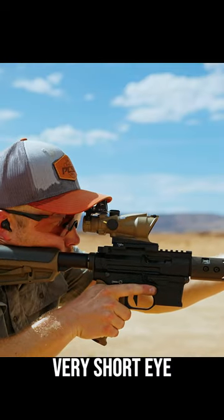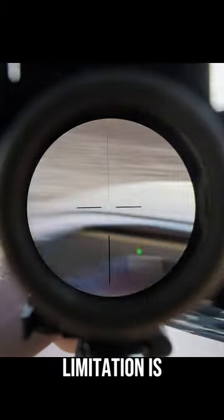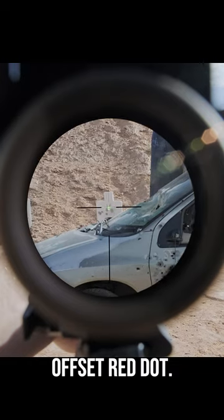But its main sacrifice is its very short eye relief, so you really got to be right on it for a full sight picture. Another limitation is that since it's a fixed magnification optic, you're likely going to want to run an offset red dot.